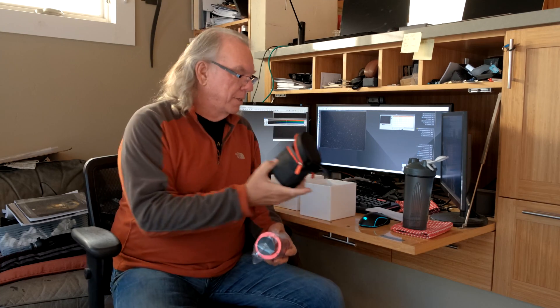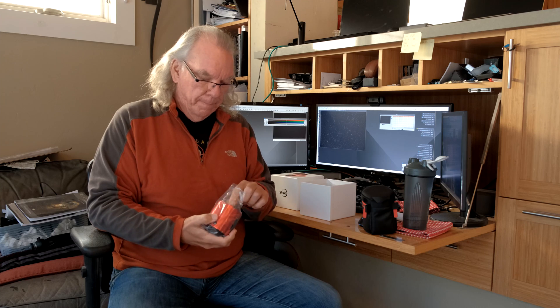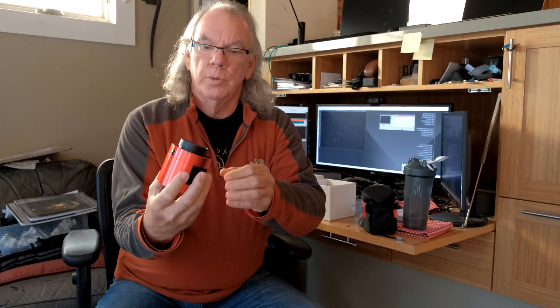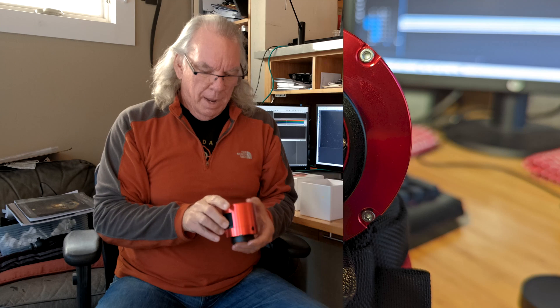So let me just open this up real quickly. I like these little ZWO bags. Here is the camera — it's got a cap on the end. I don't know how this is going to pick up on camera, but yes, it is square, so now I've got to figure out what I'm going to do with it.